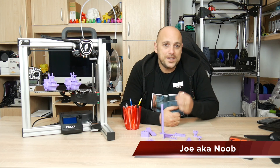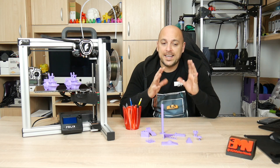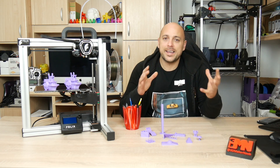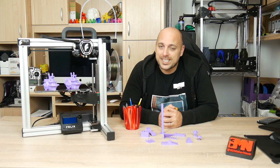For those of you unaware, Felix Printers is a Dutch company which has been producing 3D printers for quite some time and has quite a nice lineup in their series of printers. This one in particular is the recently released Tech 4.